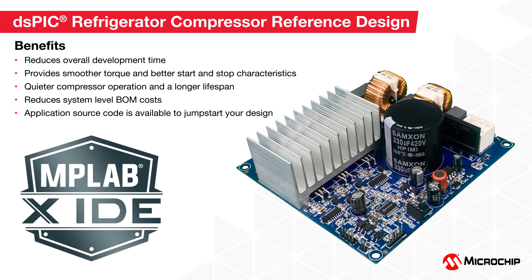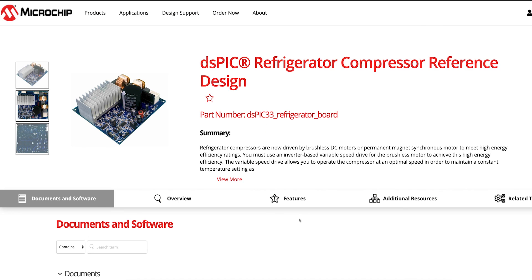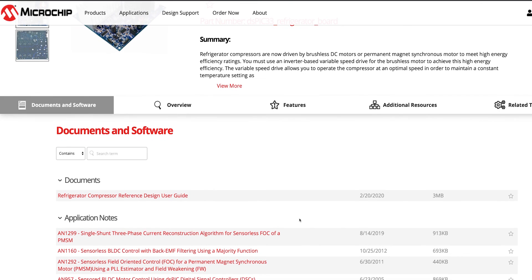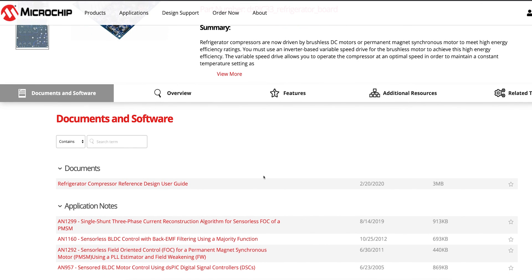A user's guide with schematics and source code, which can be customized for your application requirements, is available upon request. This reference design can be easily scaled to implement different-sized refrigerator designs. To learn how dsPIC33 DSCs can simplify your refrigerator compressor design, visit microchip.com/refrigerator.